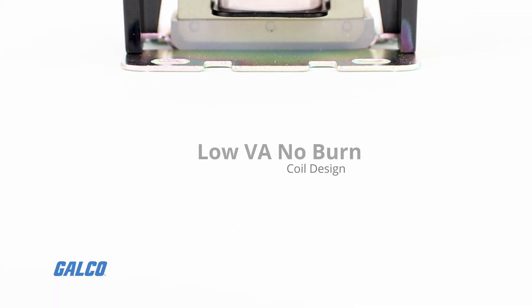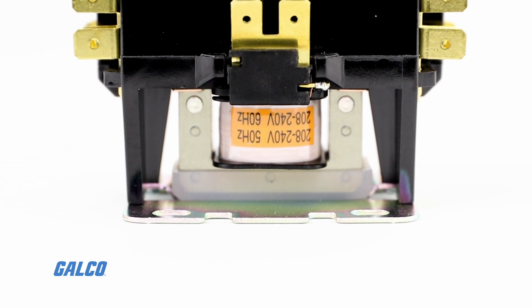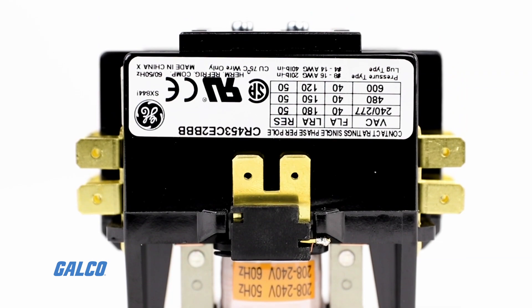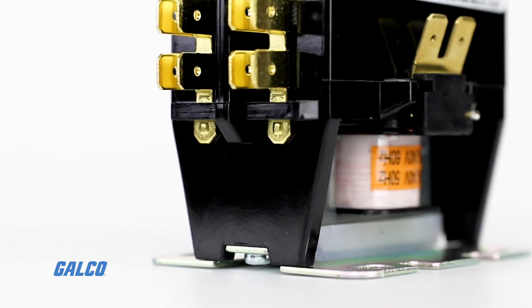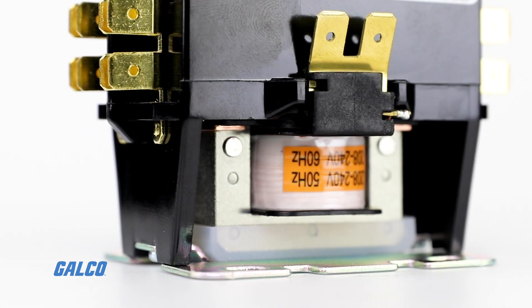A low-VA, no-burn coil design allows for minimum CPT requirements and fail-safe reliability during brownout conditions. The coils are also tape-wrapped for superior durability and protection from damage.